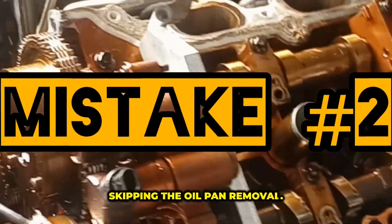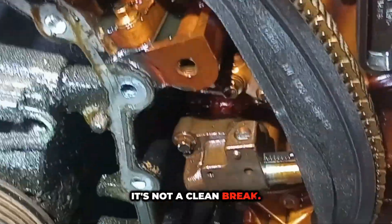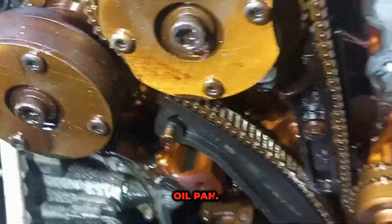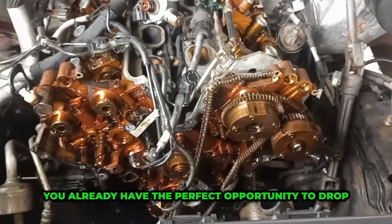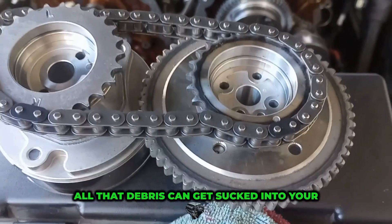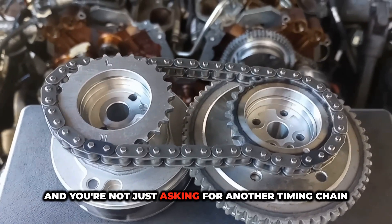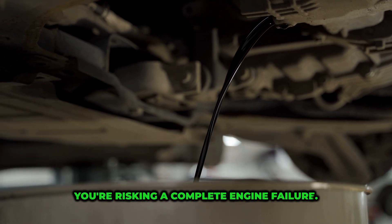Mistake number two: skipping the oil pan removal. When your timing chain fails, it's not a clean break. Plastic guide material, tensioner parts, and sometimes even metal shavings end up falling straight down into your oil pan. If you've got the front timing cover off, you already have the perfect opportunity to drop the oil pan and clean it out. All that debris can get sucked into your oil pickup tube. Once that pickup is clogged, your oil pressure will drop — and you're not just asking for another timing chain failure, you're risking a complete engine failure.